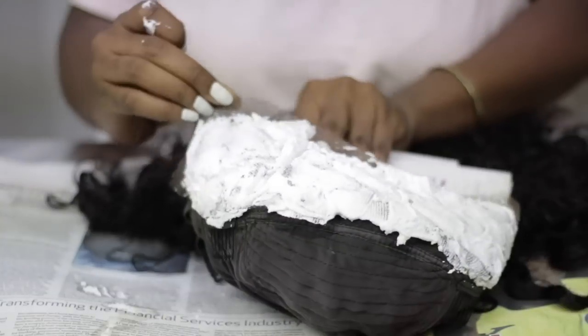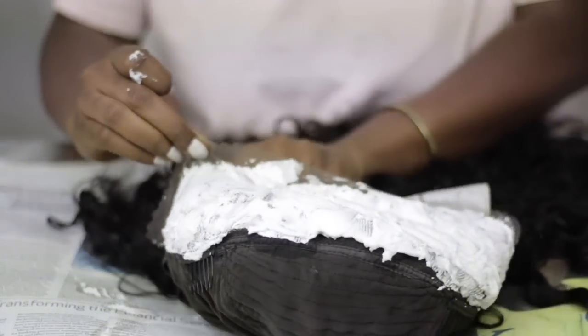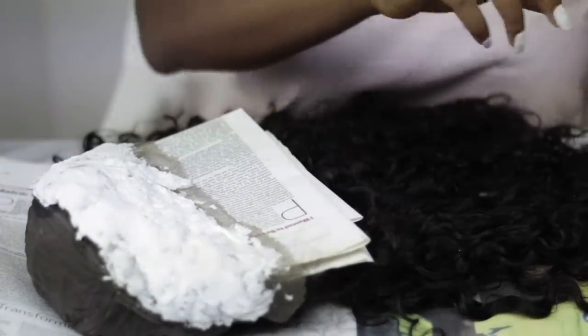Now that I'm done applying the bleach, I'm going to go ahead and put a newspaper underneath just to avoid it transferring. Then I'm going to go ahead with the foil paper to cover it, just so it could bleach properly.